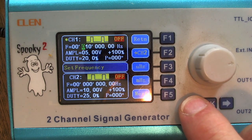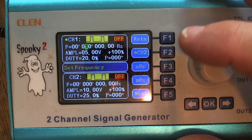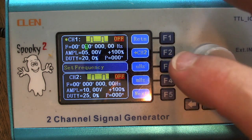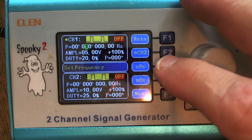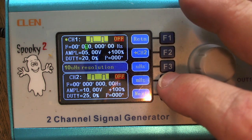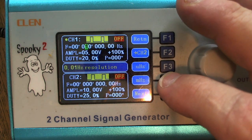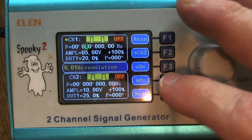I want to change the frequency to 30,000. First I want to point out that you have MHz and UHz settings — the F3 button stands for micro. Watch when I hit F3, look at what happens to the decimal point on the frequency — it changes position. When I hit MHz, which stands for megahertz, see where the decimal point changes to. We want to be in the megahertz setting, so let's dial in 30.